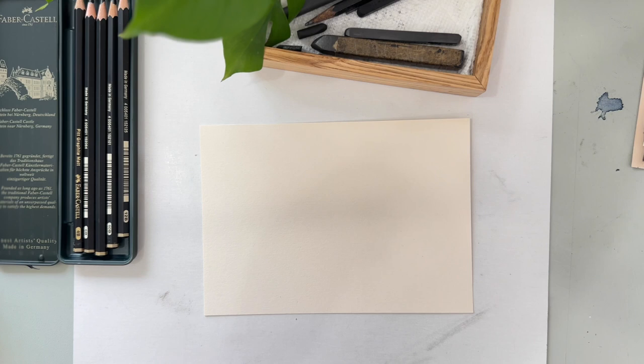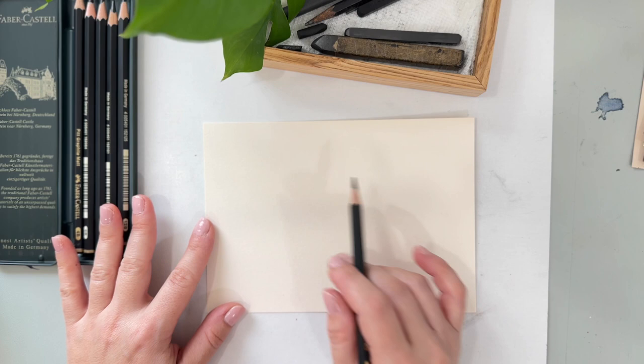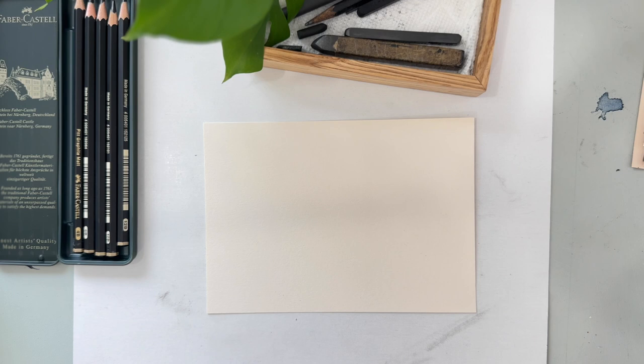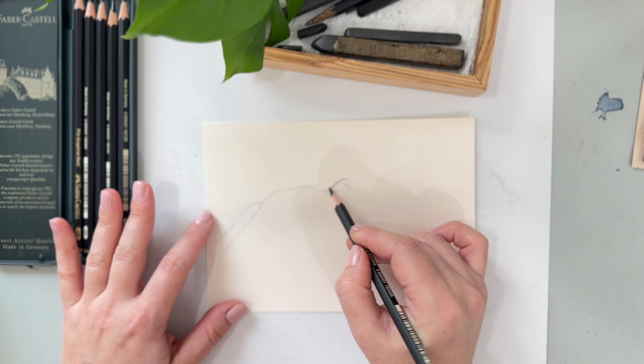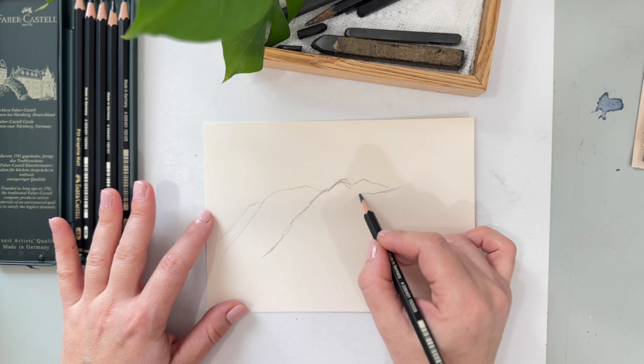I'm going to grab, for now, just a 2B pencil. It's not going to be exactly to scale. I am going to kind of zoom in a little bit and draw the main mountain here. I can see there's a little one peeking out behind there, there's this main one coming up to here, and then another one starts higher. So really spend only like a minute, not even, doing this part. There are so many layers of these mountains — beautiful overlapping mountains and rocks. It's just so pretty.